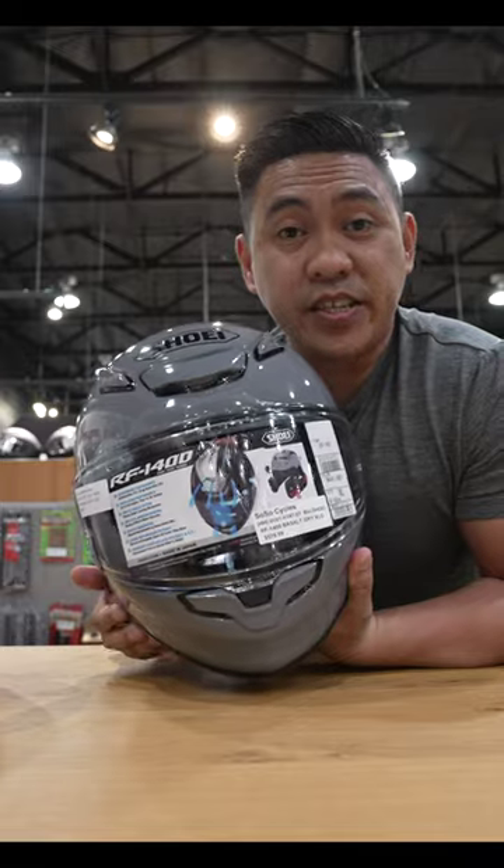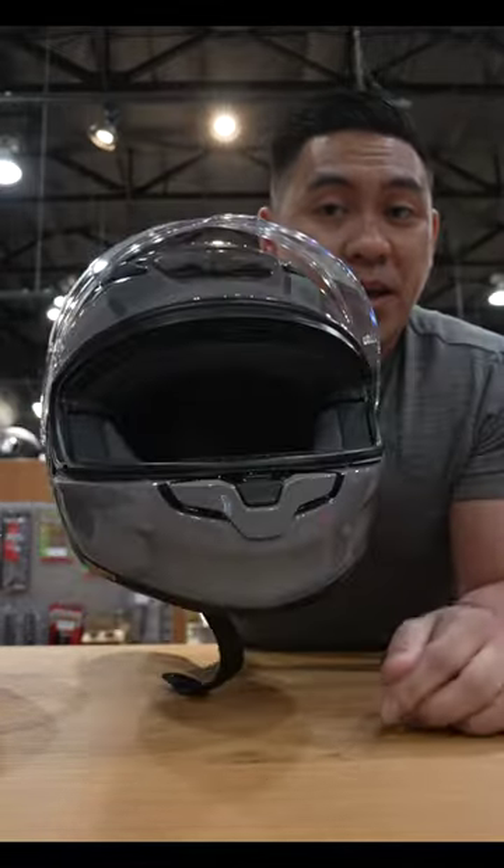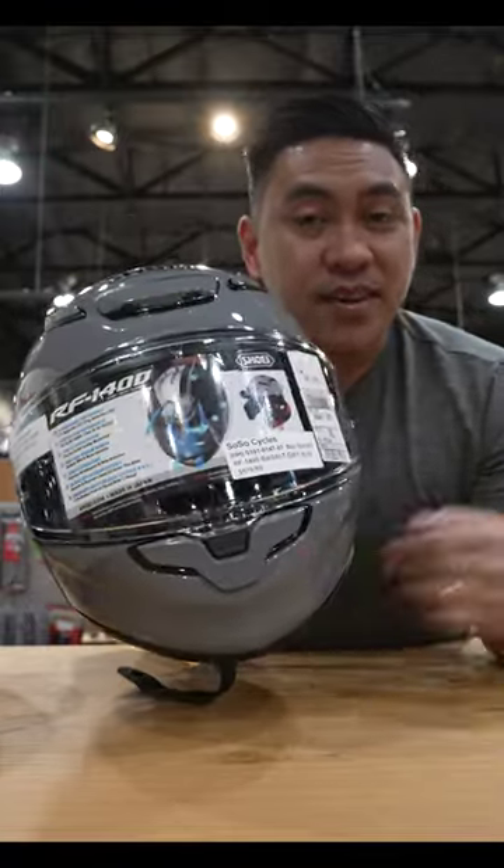This is the RF-1400. The new visor button is right in the middle. Pull it up, flick it down, and it's locked.